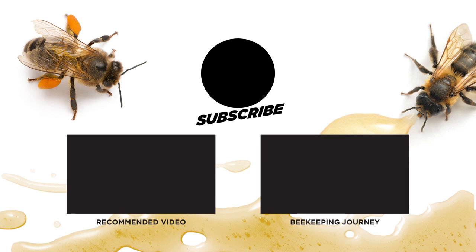Thanks for watching this video — really appreciate you. Hit the like button if you enjoyed it, and please subscribe if you'd like to see more of our videos.